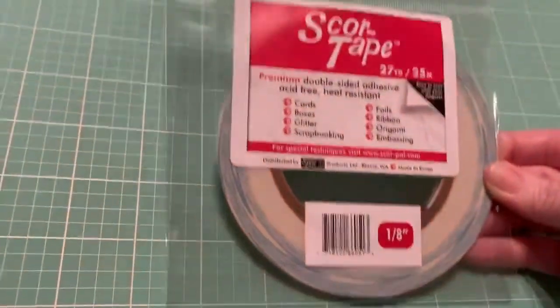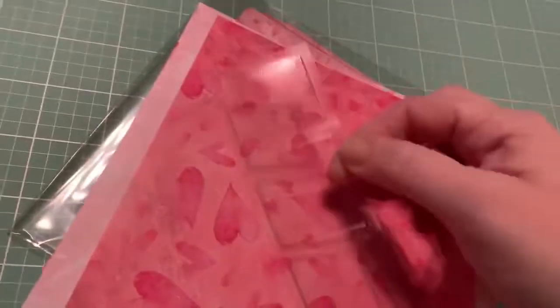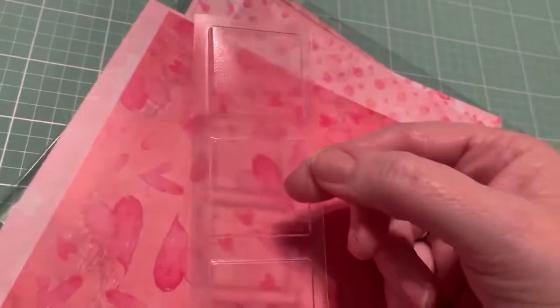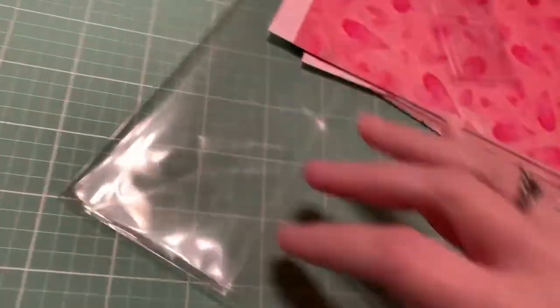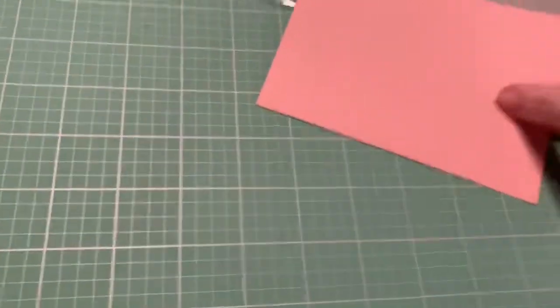Then you get one roll of 1/8 inch score tape — 27 yards, which is nice. And then you get one My Favorite Things Square Shaker Trio pouch, which goes with the die I showed y'all already, so you can make shaker pouches. Then you get Simon Says Stamp envelopes in Metallic Silver — I love their envelopes, they're always beautiful and they're self-sealing, no licking. And then you get them in Cotton Candy and in Ivory, which looks really white.